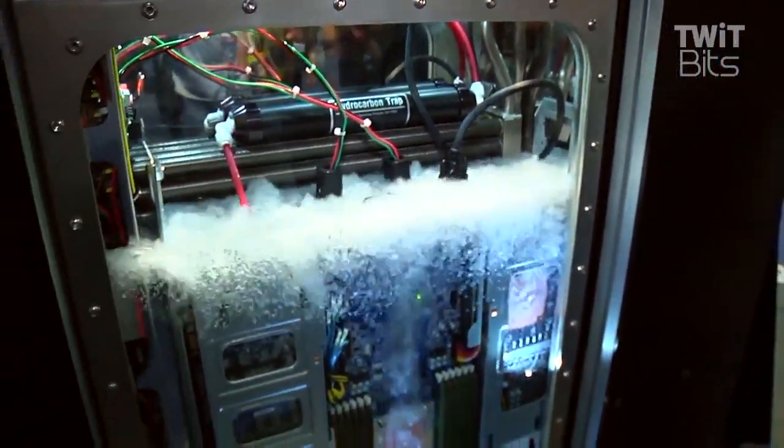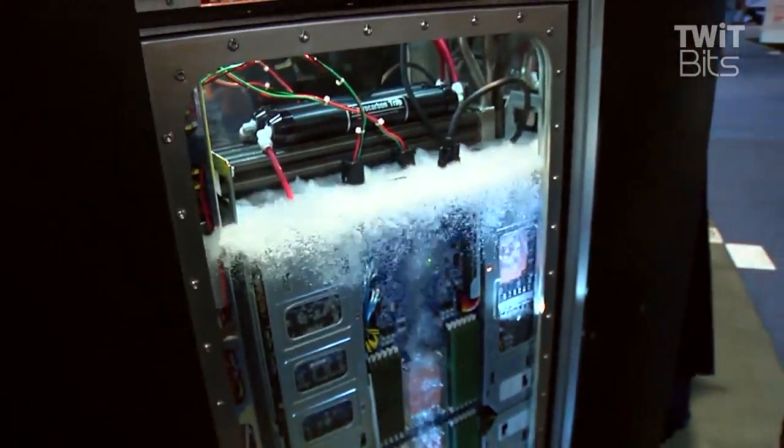The cool thing about this — and this has been the dream of anyone who's been building a high-density data center — is it allows you to precisely control where the heat goes. It doesn't go into the hot aisle. It doesn't go outside of the rack. It goes to where we want it to go, which in this case is the condensing unit.